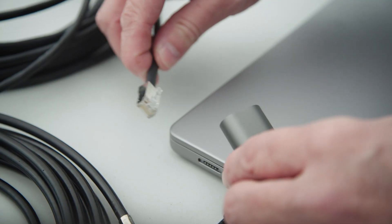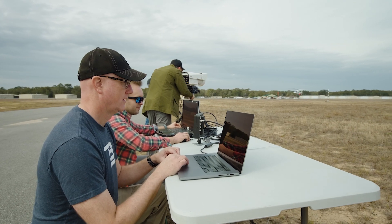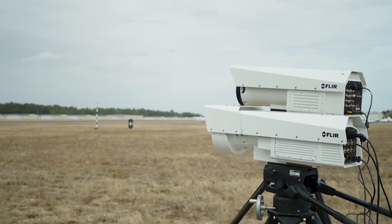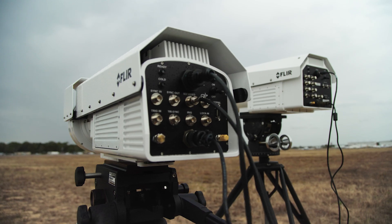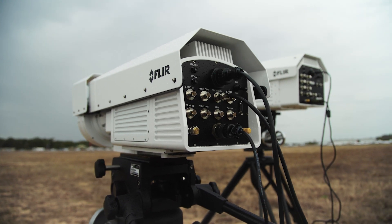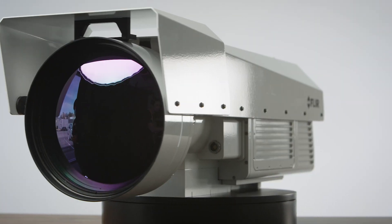When combined with a full-feature software package like FLIR Research Studio, or leveraging the FLIR Science Camera SDK, the RS6780 has the flexibility and performance to easily integrate into your optical acquisition system and provide the highest quality results for your unique application.